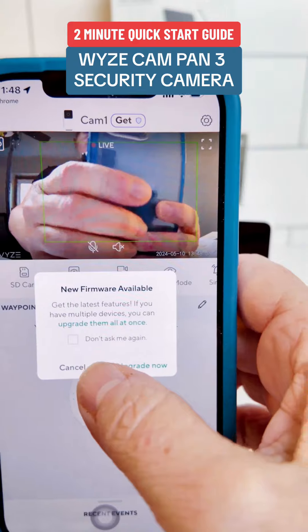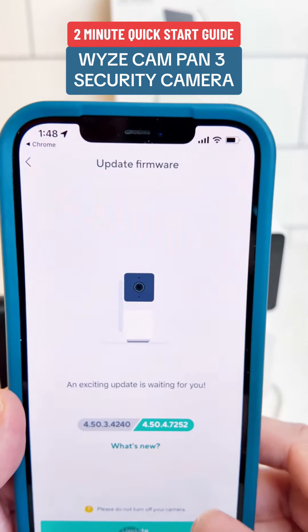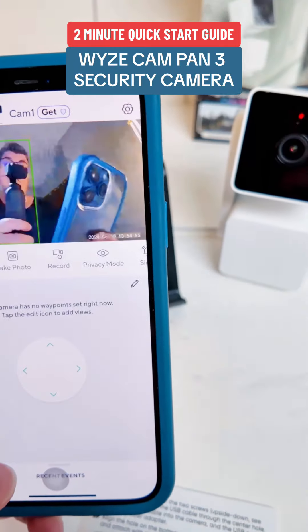Now your camera is set up and live and tracking. When you initially install the camera it may require some firmware updates. Follow the instructions that are provided on the screen to complete that install.